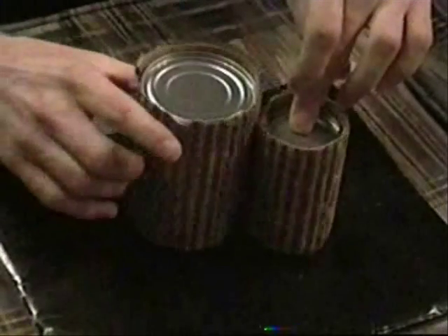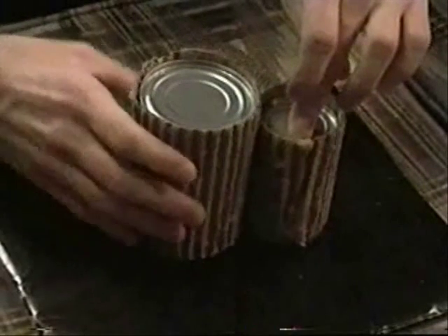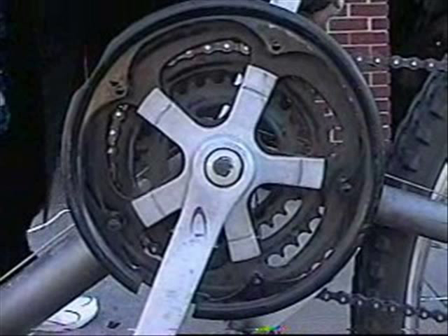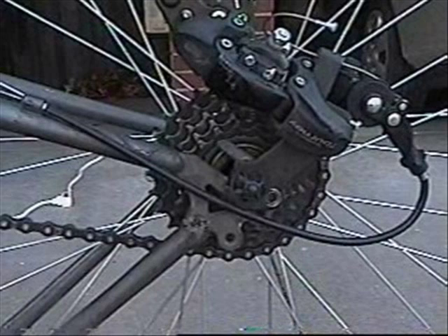Notice when you rotated the big can, it was much easier to transfer rotary motion into the smaller can. This is why the larger gears are used in the front of the bike, or pedaling gears, and the smaller gears are used in the back of the bike, or speed gears.